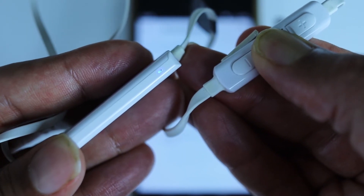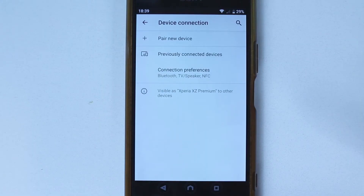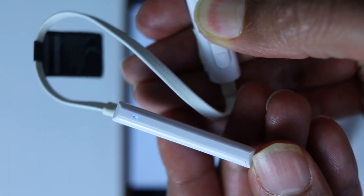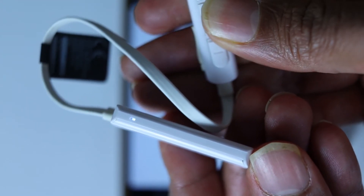First make sure your Bluetooth device is turned off, then scroll down from the top and once again turn off Bluetooth. Now we need to turn on the headphones again, so hold the power button for two seconds until the light turns on.